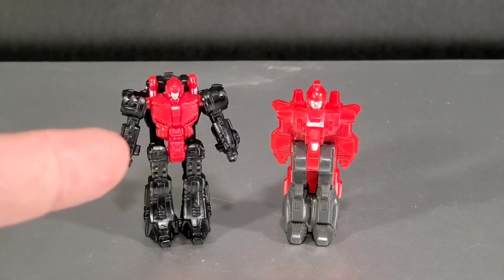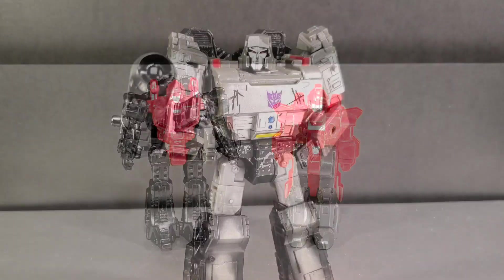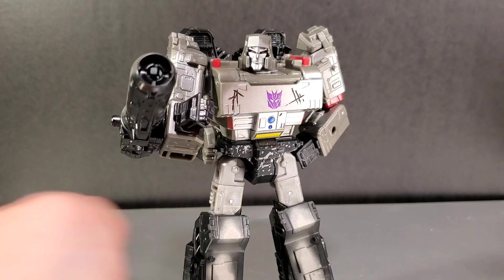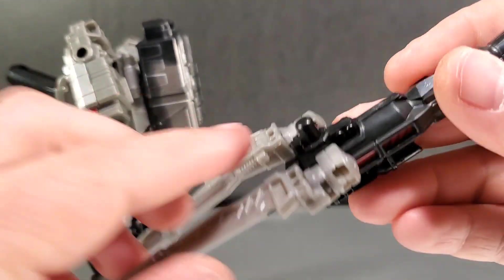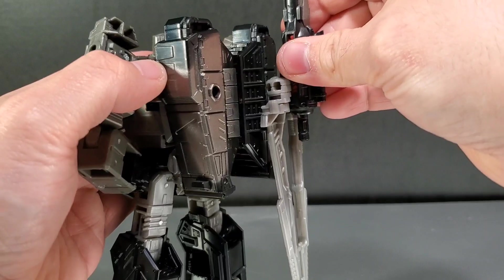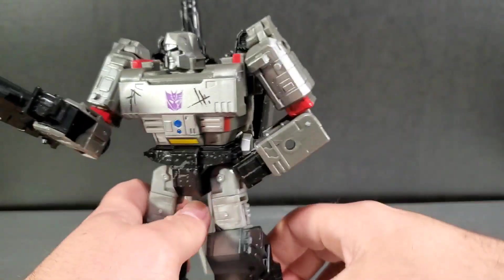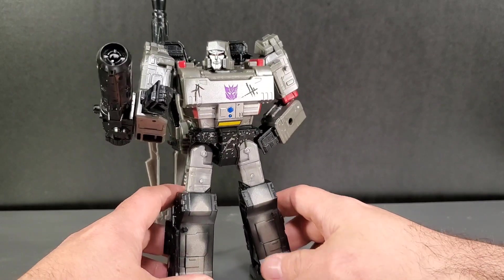Here is Pinpointer from the Netflix Megatron package alongside G1 Pinpointer. In robot mode you can also take the sword attachment and peg it on Megatron's back, which gives him something of a G1 look with the other barrel coming up over his back.